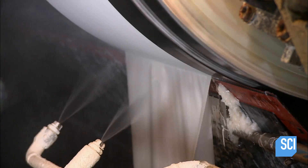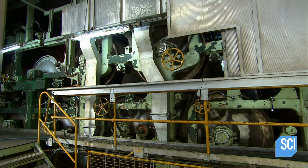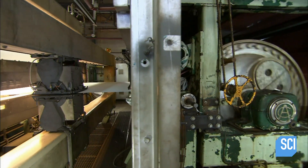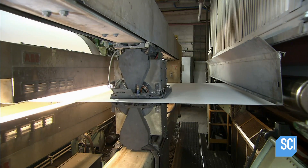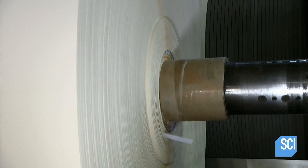Sprayers rehydrate what's trimmed off the edges so it can be recycled. The paper travels through a long line of heated rollers, which squeeze out the remaining water and dry the paper.